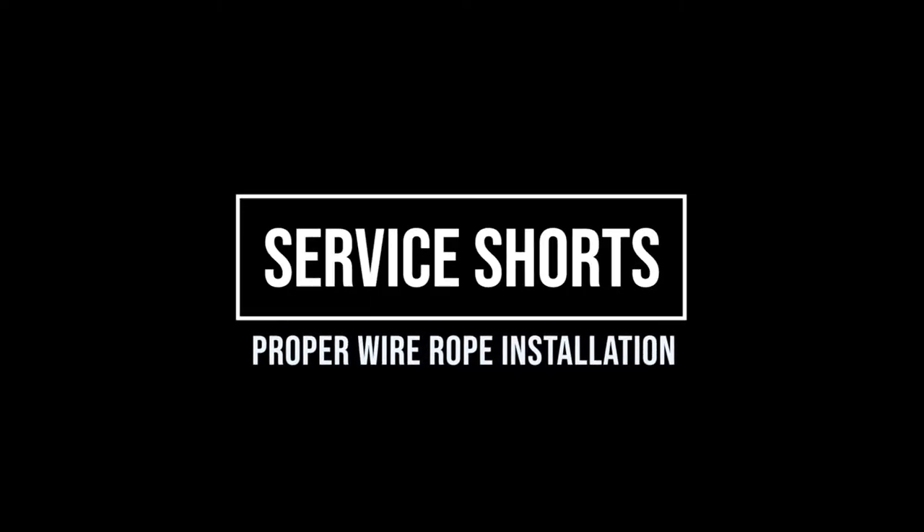Welcome to Thern Service Shorts, videos to answer some of the most frequently asked questions. The topic for this segment is proper wire rope installation as it applies to Thern spur gear hand winches equipped with a brake.